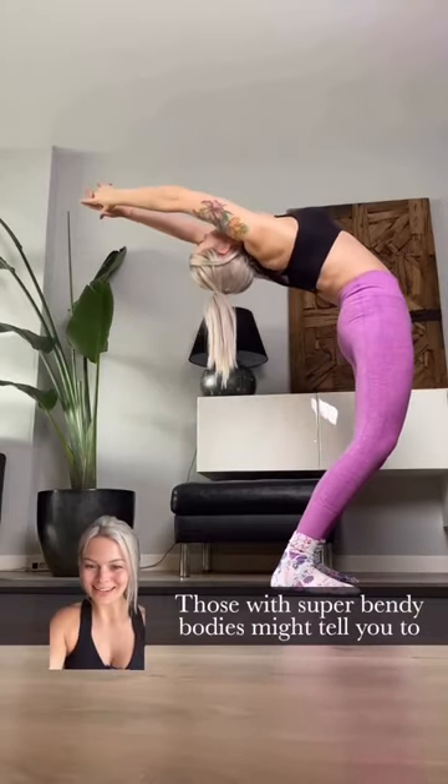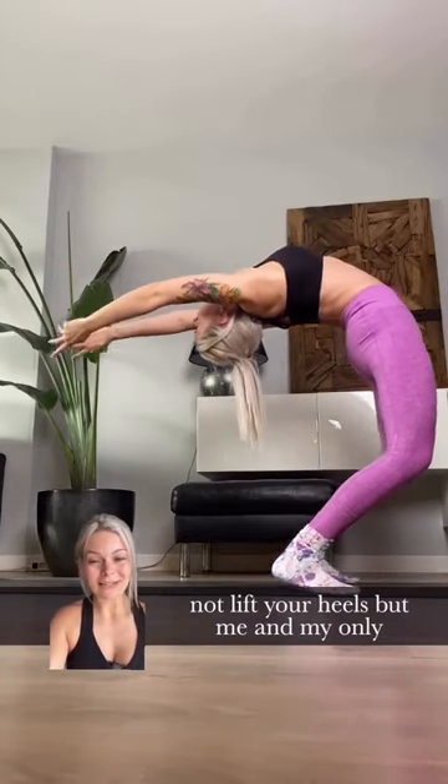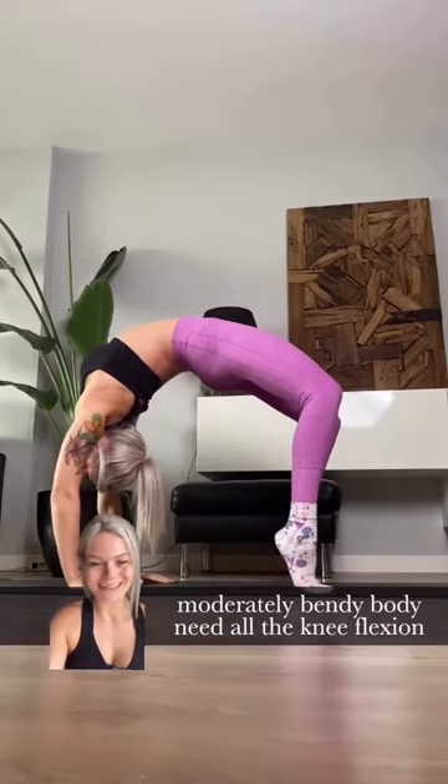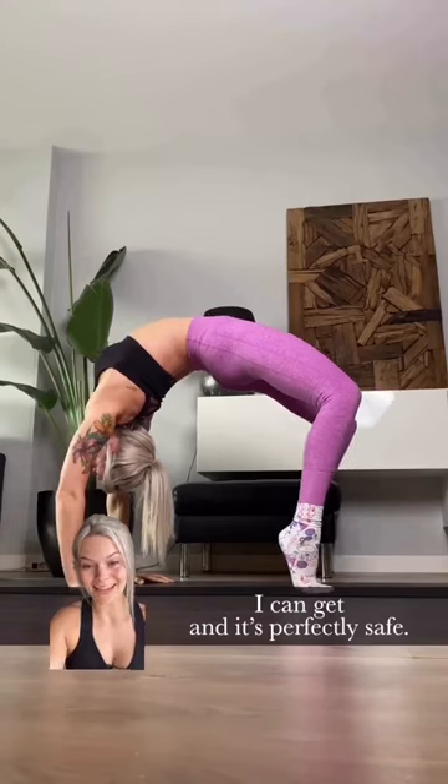And finally, number five, from Standing. Those with super bendy bodies might tell you to not lift your heels, but me and my only moderately bendy body need all the knee flexion I can get. And it's perfectly safe.